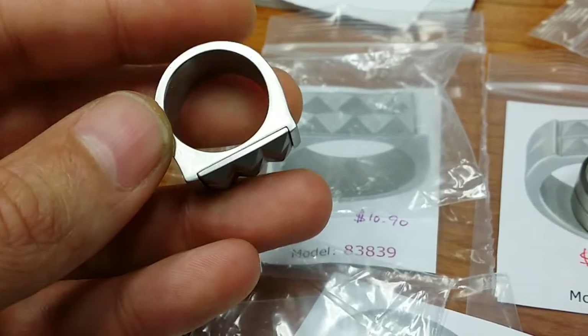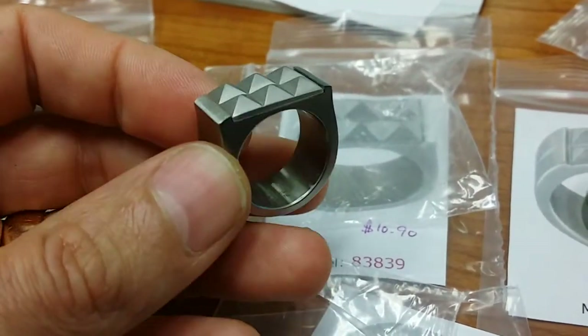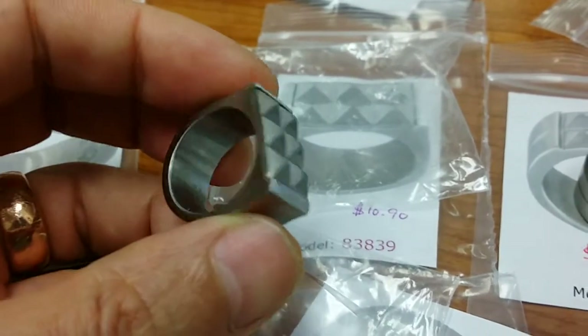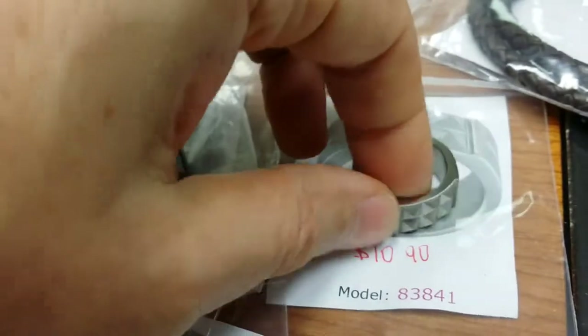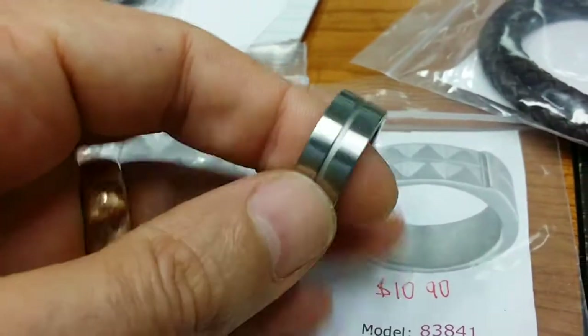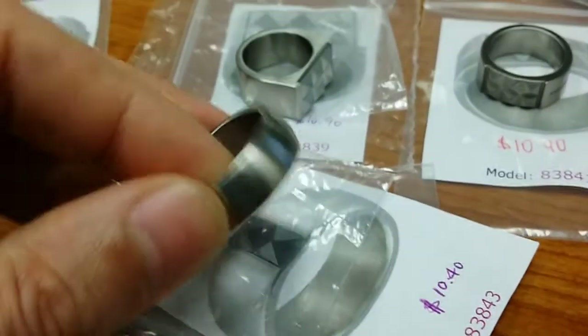this stuff is marked — let's see — 316L stainless. Would our engraver work on that, or is it going to be a problem? Can it be engraved? Because some of these things are like they were made to be practiced on.